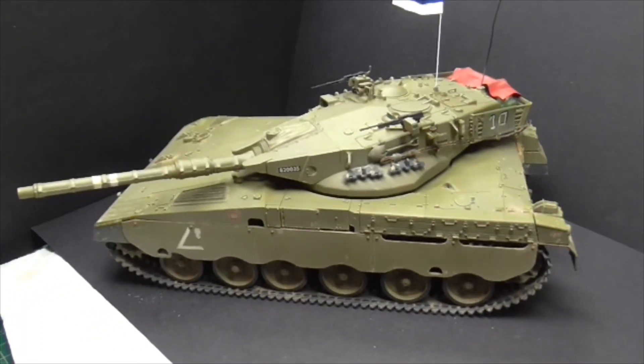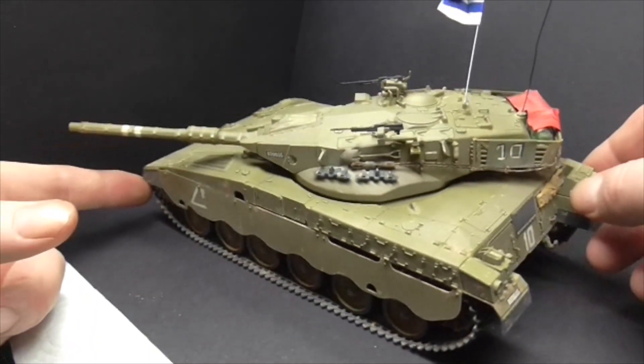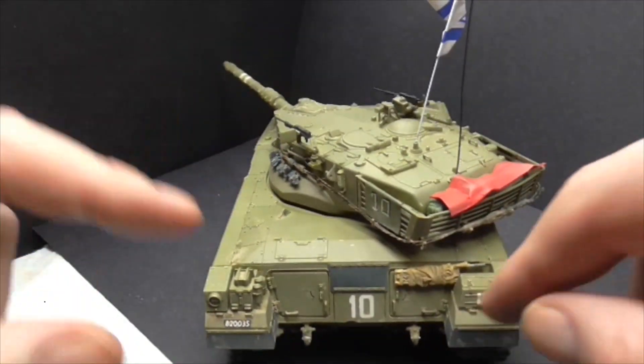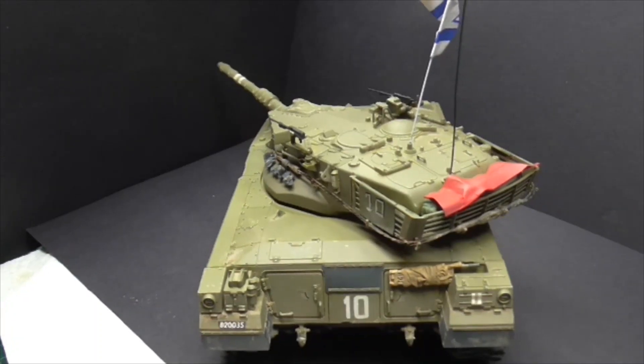The decals on the barrel I'm not happy about — they didn't conform very well and there's some shininess to them, which is a bit of a bummer. But overall I've really enjoyed it.